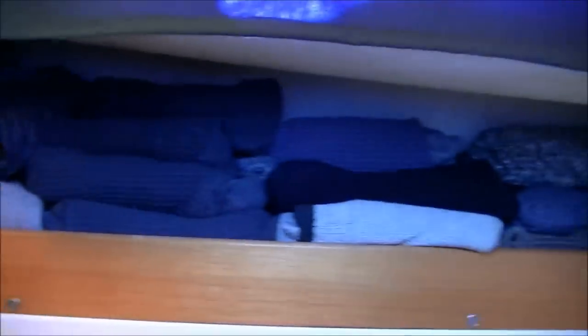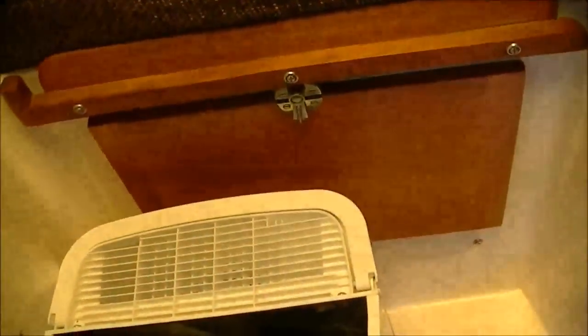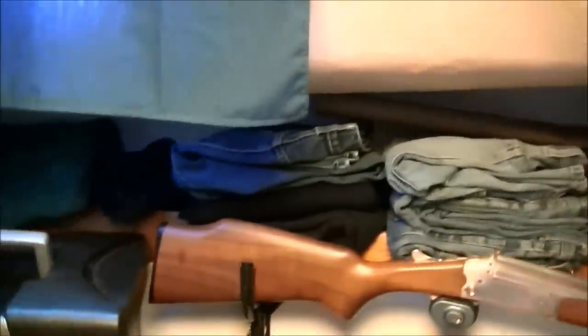I mostly just use this for storage — laundry piles up in here, that's really what it's for. There are some small storage compartments on each side, but underneath the front part there's a large compartment where another large freshwater holding tank is. There are side windows in here too but they don't open, so it gets kind of toasty in here in the summer — and it is hot right now so I'll get out of here.